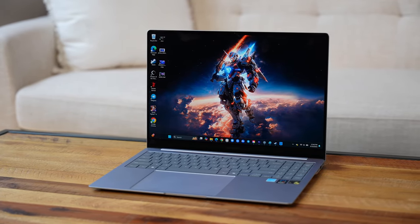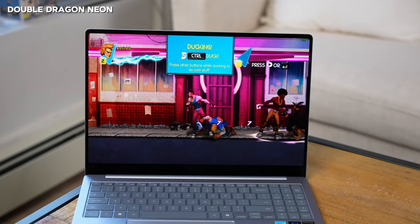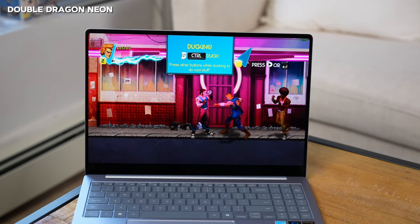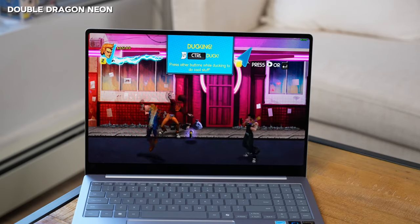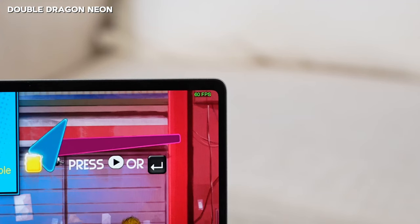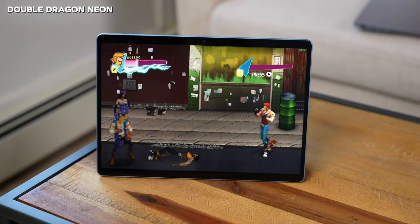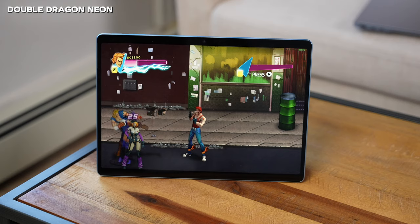The final game is Double Dragon Neon — a 2D beat-em-up side scroller. You'd expect this to run well, and it does: a solid locked 60 frames per second with no issues and no slowdowns on the Galaxy Book 4 Edge. Great to see that kind of clean performance. I expect the Surface Pro 11 would perform similarly given the type of game it is.